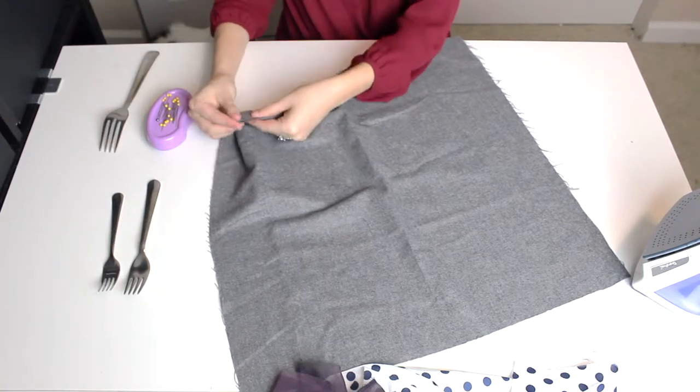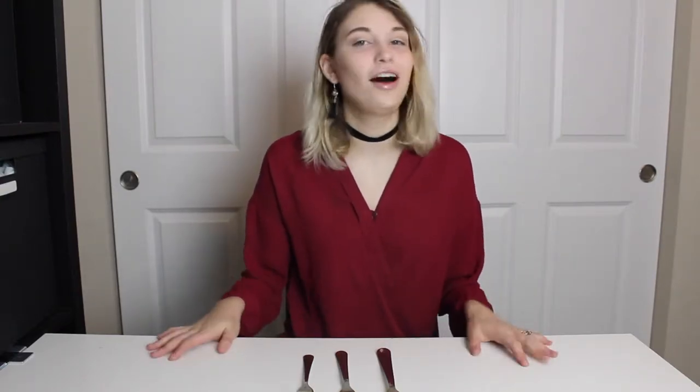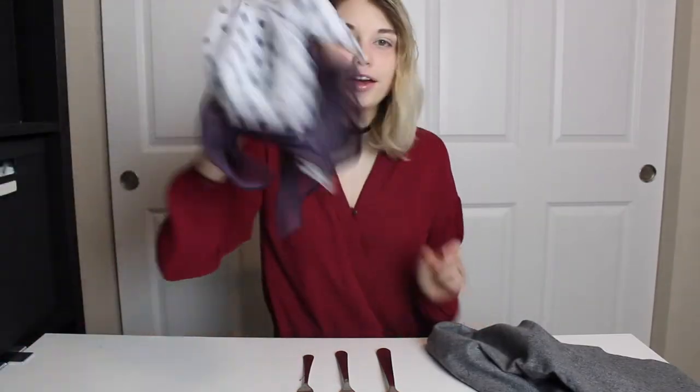Hello everybody and welcome back to Angie's Seams and Pockets. Today I have these three wonderful forks in front of me and I will be testing out the fork pleat hack. Supposedly I can use these forks to make perfect little pleats that will save me a lot of time. I'm going to adjust my camera real quick so you can see my workspace better. I've prepared a couple scraps of fabric over here — let's get started!